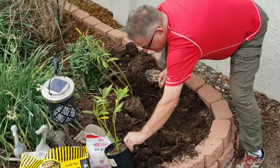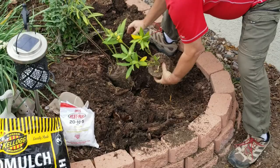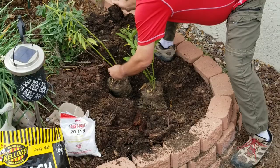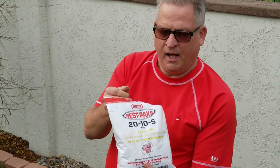Pop them out of the can, rough up those roots so they'll go horizontal instead of spiraling around, and put them down in the hole. Do the same with the other one. You want them nice and even to grade once they're in the hole.